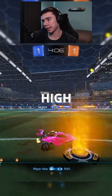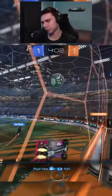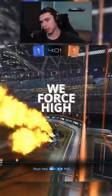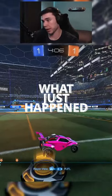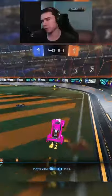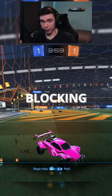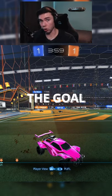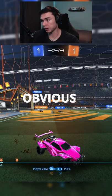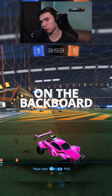You always force high. See how we're forcing high right here? The reason we force high is exactly what just happened — our teammate picks up the touch on the backboard. That is why you force high. You're not just blocking the low, which is the goal obviously, but you're forcing high so your teammates can pick it up on the backboard and grab possession.